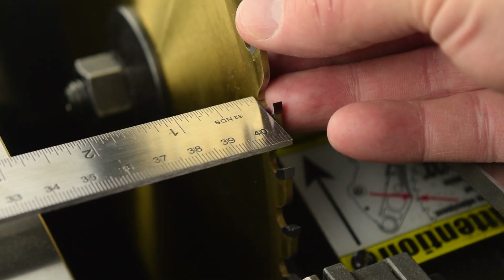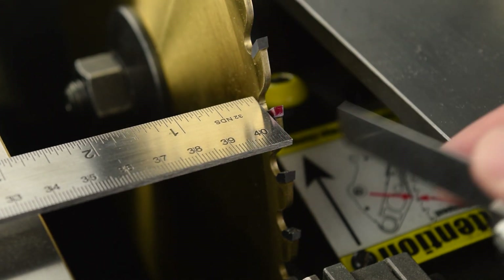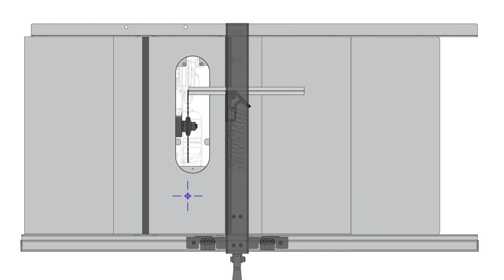This video shows you how to align the table to the blade for your SawStop professional cabinet saw. For accurate cuts, the blade and miter slots should be parallel within a certain tolerance. Alignment is also important for rip cuts since the fence is aligned to the miter slot, which in turn references the blade.